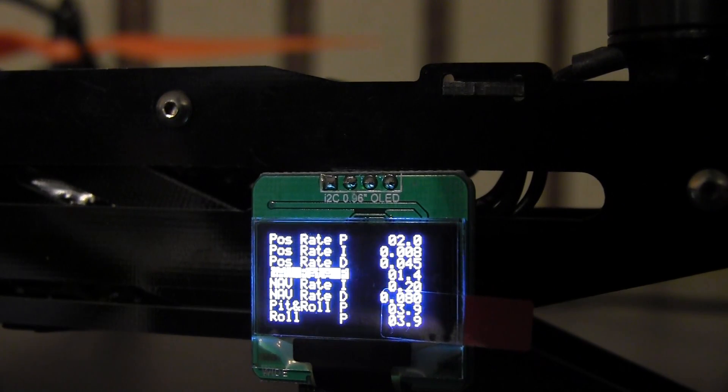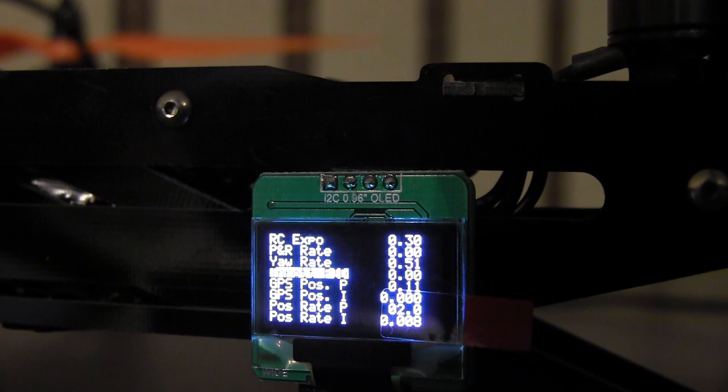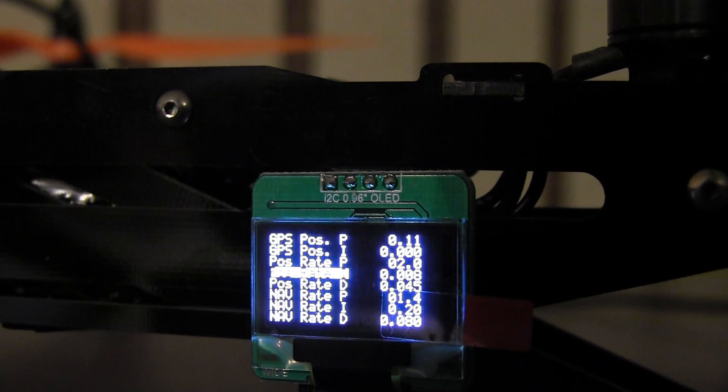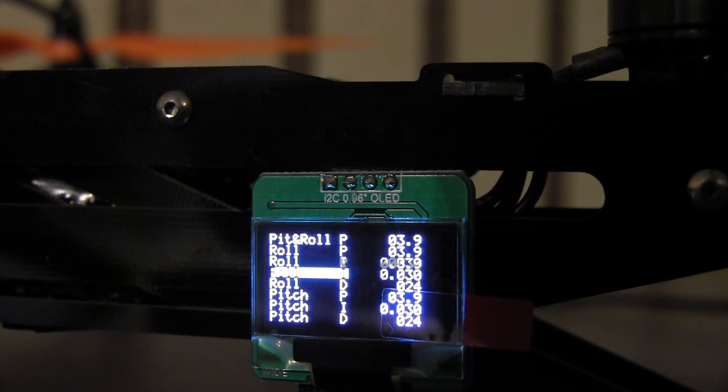Here's a little close-up of the PID setting menu. It's really simple — you can just go up, and then if you want to change a value, just go left and right.